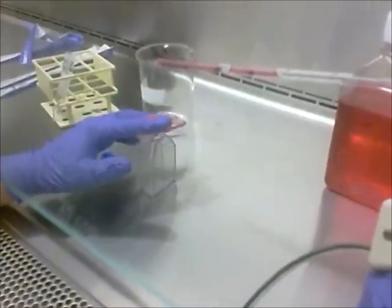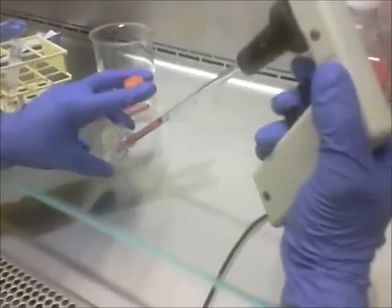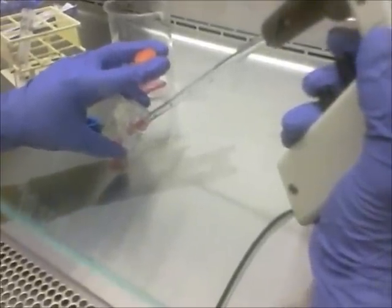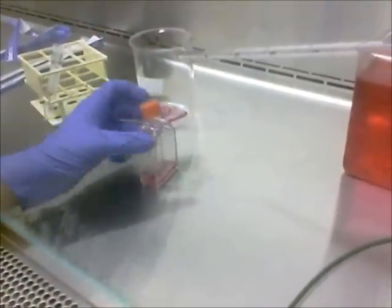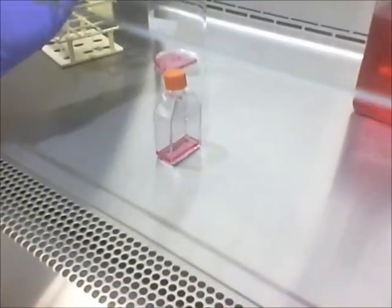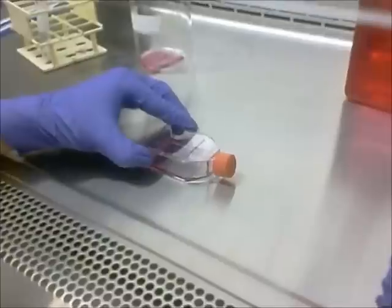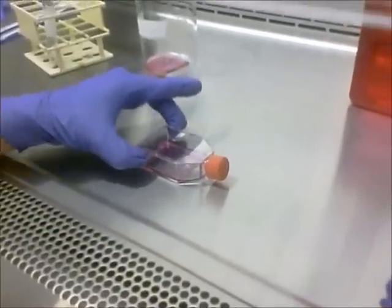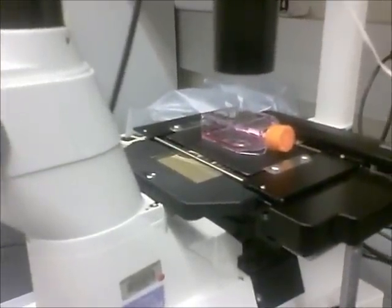Making sure not to touch the rim of the flask and holding the cap between our fingers, we add the media and cells into the flask. Once finished, we take the flask over to the microscope to check that our cells are in the flask properly. Before doing so, we want to make sure the cells have an even distribution, so we move the flask back and forth and side to side. We take a look at our cells under the microscope once more to confirm we have successfully passaged them — and there you have it. We have successfully passaged our cells. Thank you for joining us in the cell culture lab today.